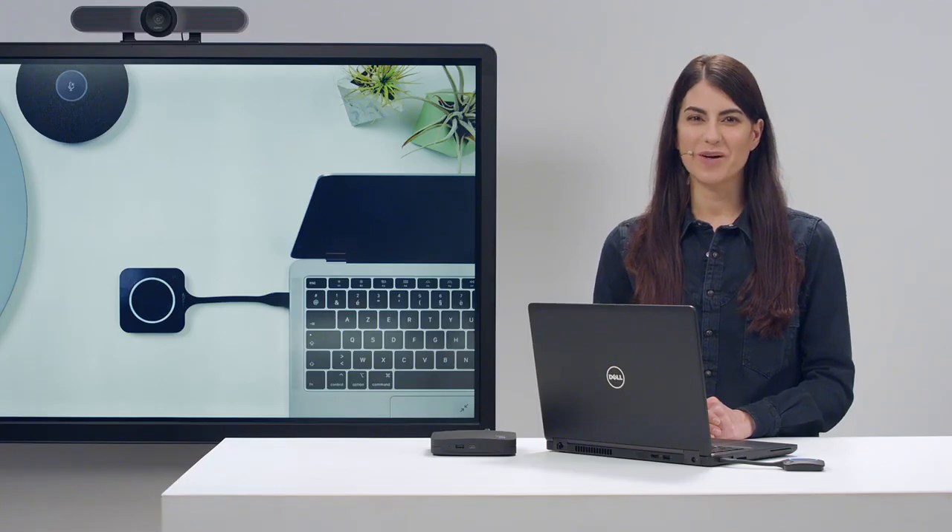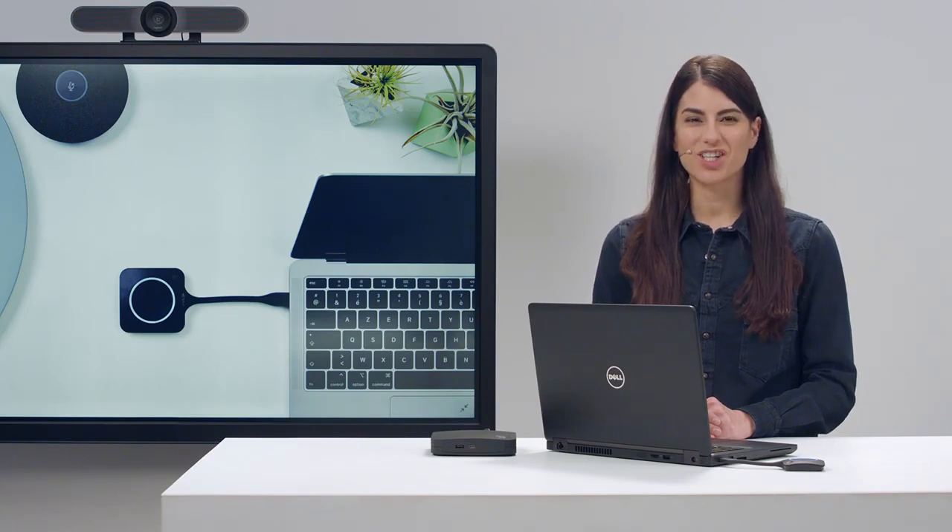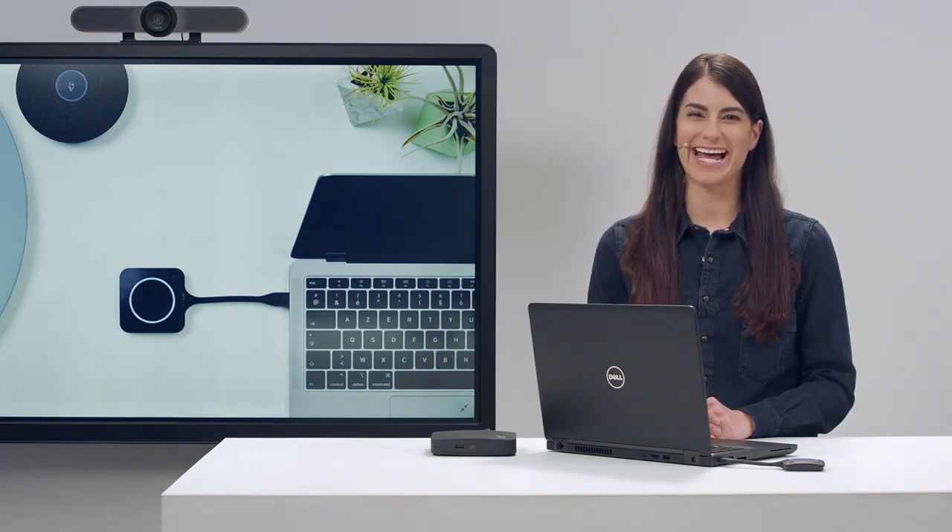For more information about how to use ClickShare, you can find other videos in our how-to series on YouTube. ClickShare installation manuals and user guides are also available on barcode.com. Thank you for watching how to set up your ClickShare CX20 for the first time.